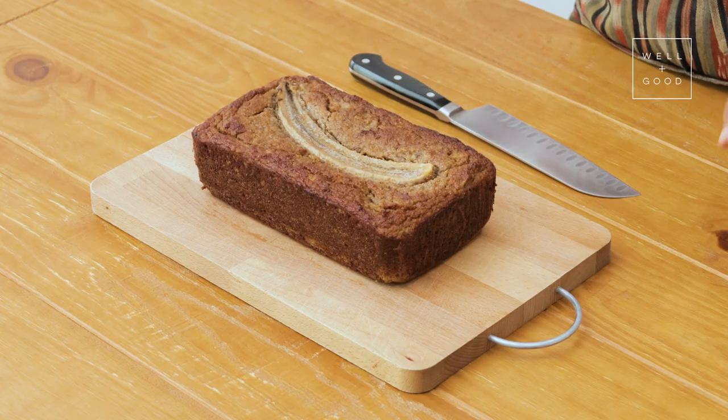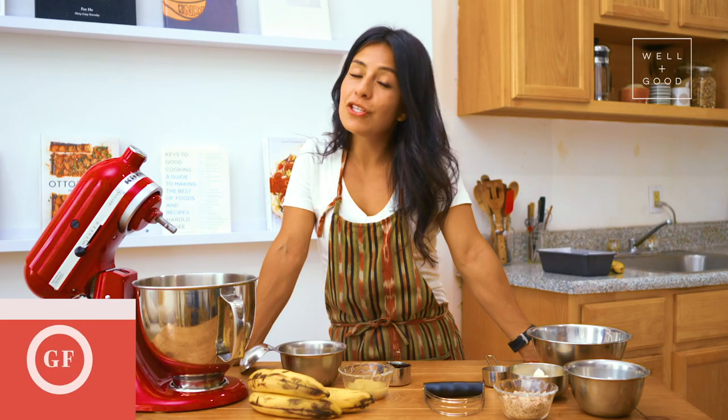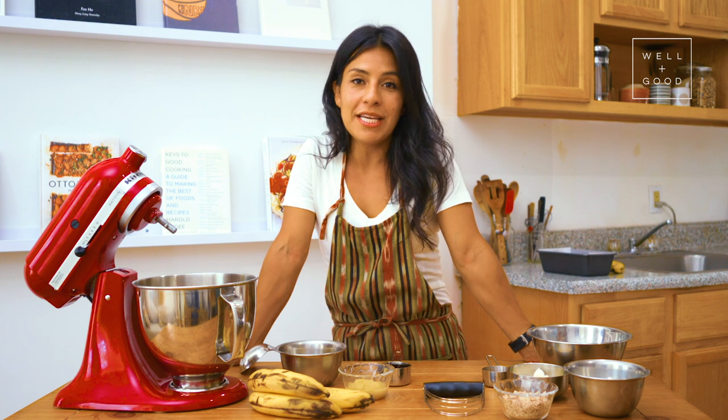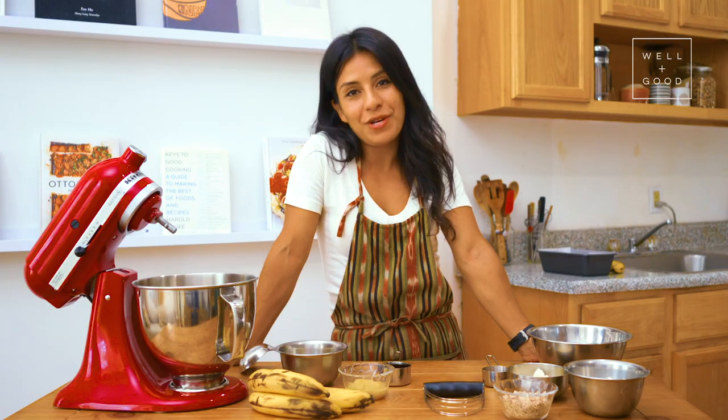Today we're going to be making your classic banana bread but with an extra protein punch. It's gluten-free and has a scoop of my favorite vanilla protein so that I can have a hearty snack when I'm in between classes or on my way out of the bakery.